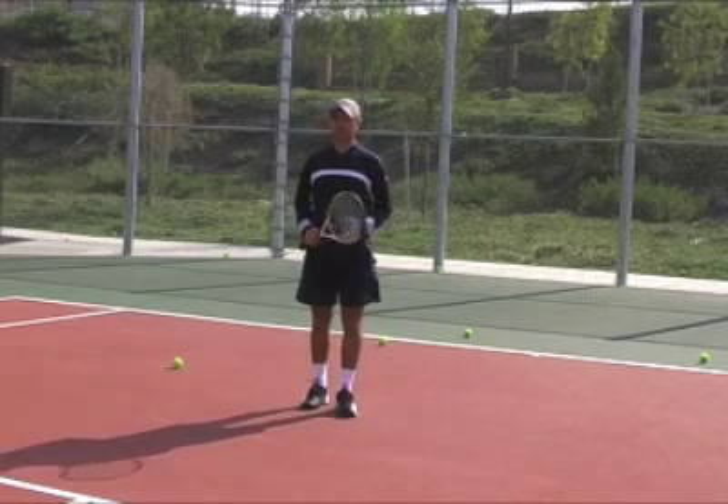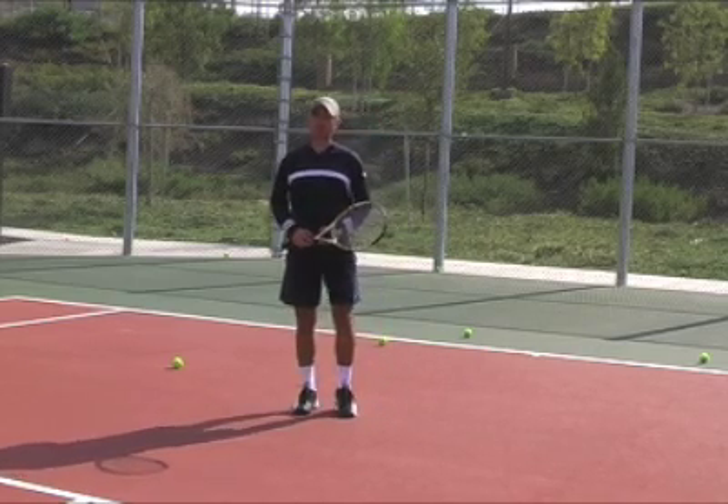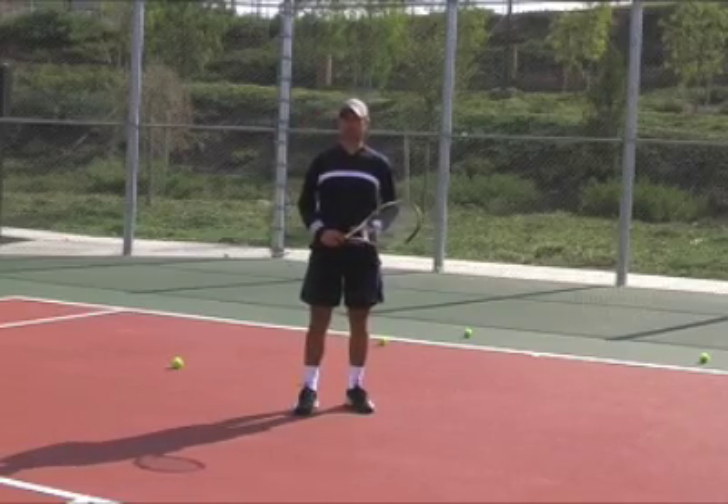Welcome to WebTennis24. In this video we are going to talk about how to improve consistency on groundstrokes.